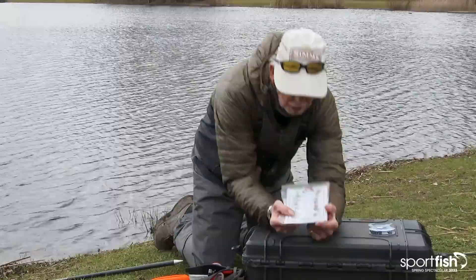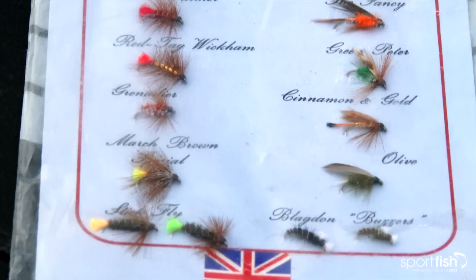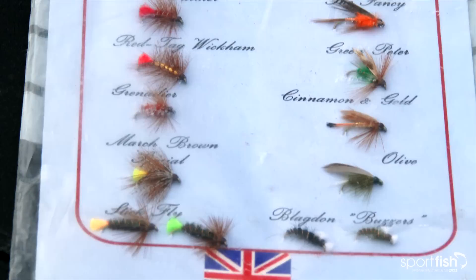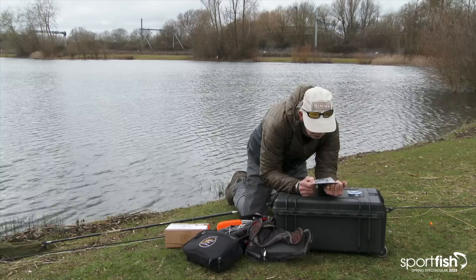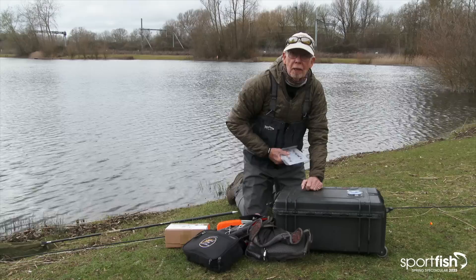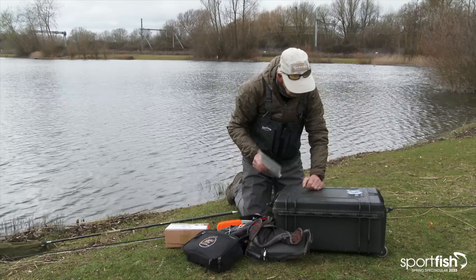Just before we go out there, this is what we used to use — a rave from the grave. We've got grenadiers, red tag wickhams, stick flies, blagdon buzzers, cinnamon and gold, silver and teal — all tied by a dear old friend of mine called Glyn Hopper. I'm just wondering if they'd still work today. I think they probably would. There's some fascinating things there, but not for today. So, pretty much ready — off we go.